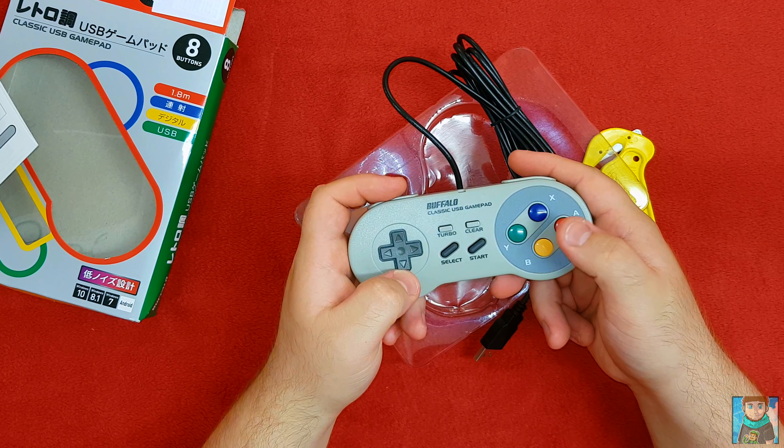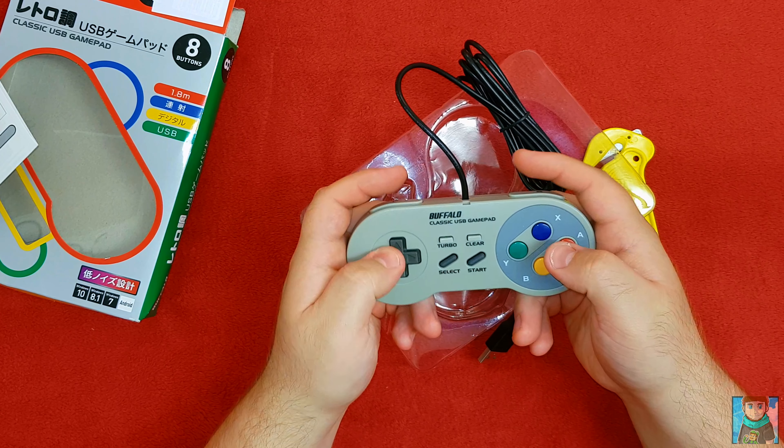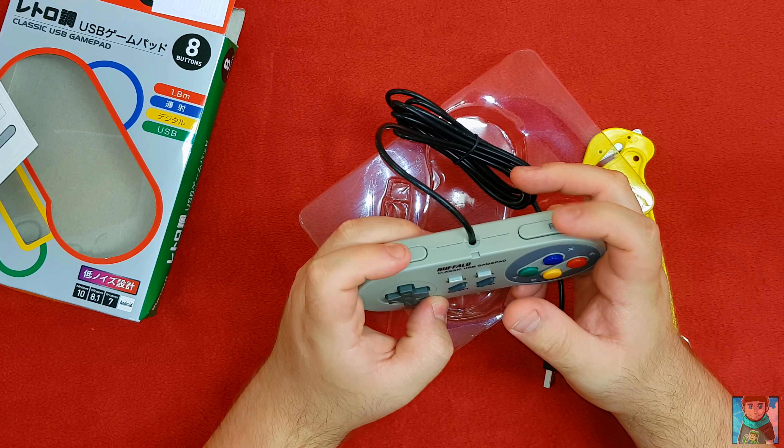As you can see, this is the controller. You've got the B, A, Y, and X buttons, plus start, select, and the D-pad. And then you've got the L and R triggers — or bumpers, as they were called back in the day.